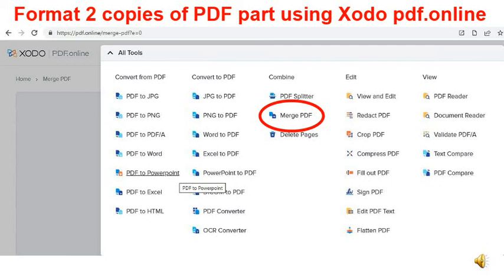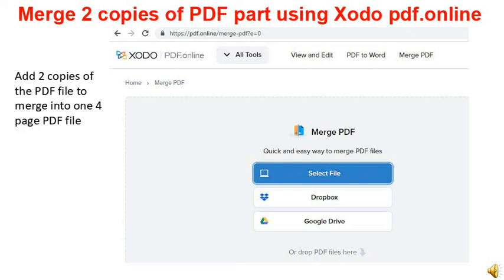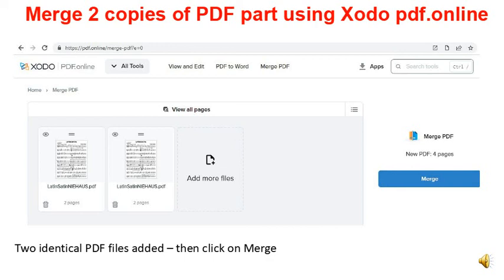Here is the Sodo PDF online screen. You need to merge two copies of the PDF demonstration chart to get it ready for formatting. On this page you will simply click on Merge. Now click on Select File and choose your PDF chart two times to build up to the required four-page chart. The screen shows two copies of the file have been added. Now click on Merge to merge the two files into one file and then go to download the four-page file.